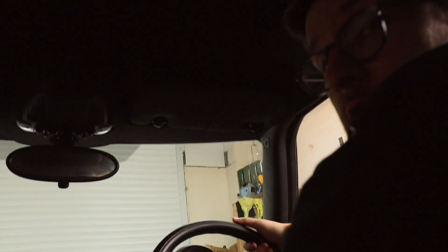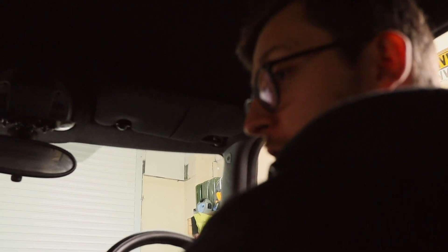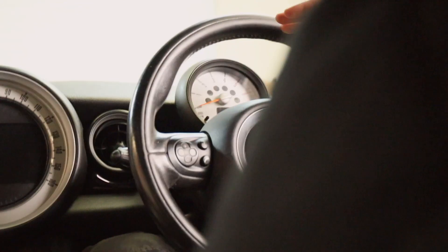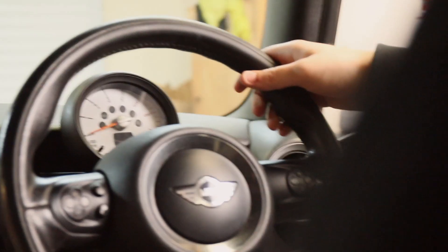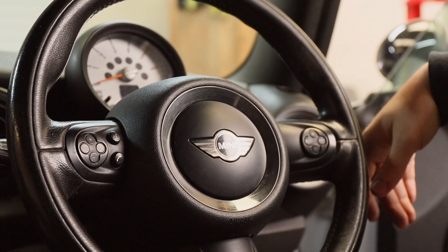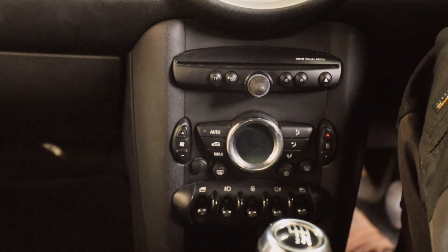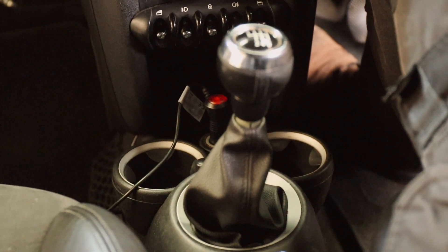So that's the interior of the new Clubman. It's got a multifunctional radio with no sat nav, it's got Bluetooth — which is all I actually want anyway — cruise control, auto climate, and the aircon seems to work. It's got decent cup holders, pretty much identical to the R50 ones really.